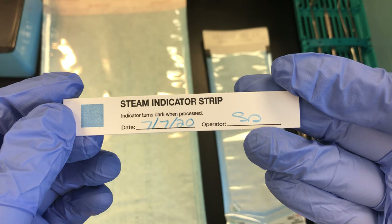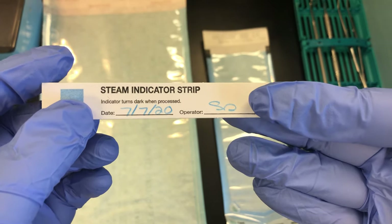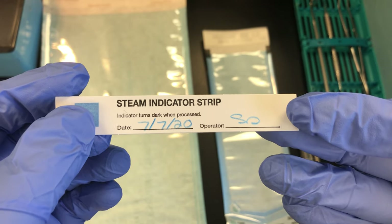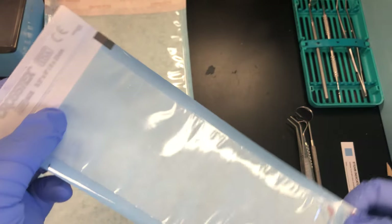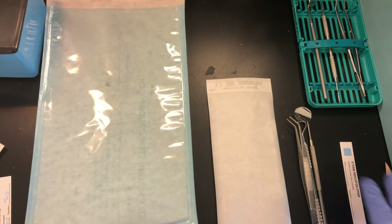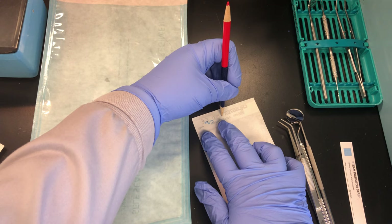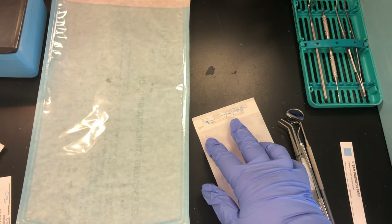When using indicator strips, make sure to put the date you're running the instrument as well as the operator's initials. That way, if there are any questions about the package or the process, you can refer back to the original operator. If you have internal indicators, we still need to put the date and initials on the paper side of the package.